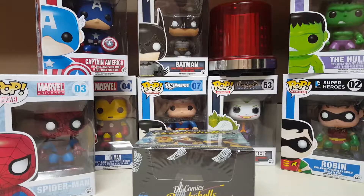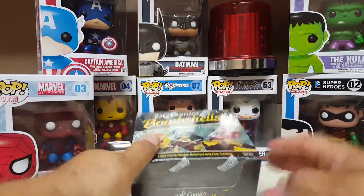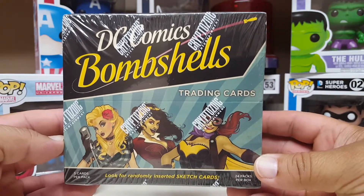Hello Puckheads, this is your captain speaking once again. This time we're back to the world of comic books, because this week DC Comics breaks out a brand new set. It's been a while since they did anything, but this is DC Bombshells.